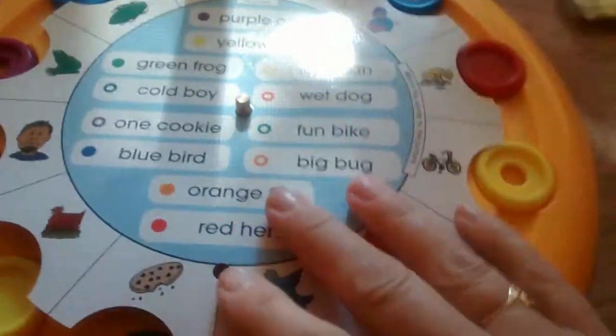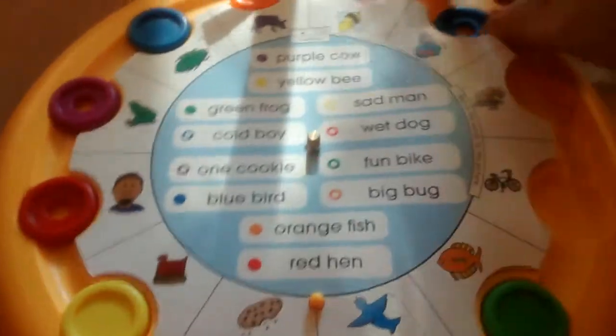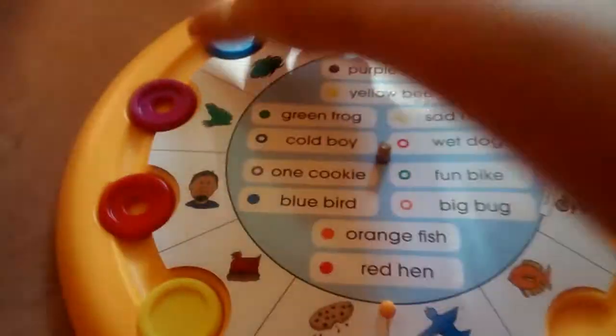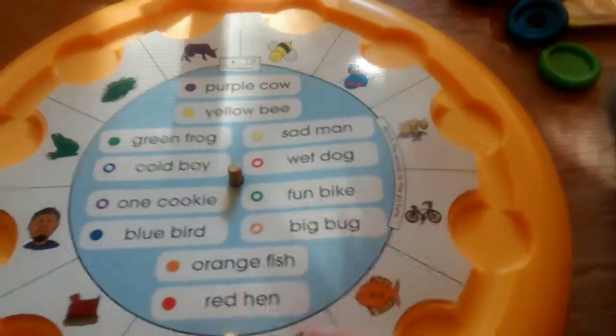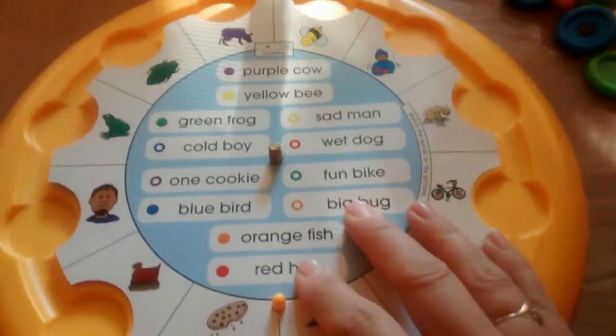We're going to use this card as an example. You take the card and place it on the Learning Palette, and we take all the discs out because you have to start with a clear board. So you remove all your little discs, place your card — my card is warped, sorry, the last person who played with it bent them up a little bit.